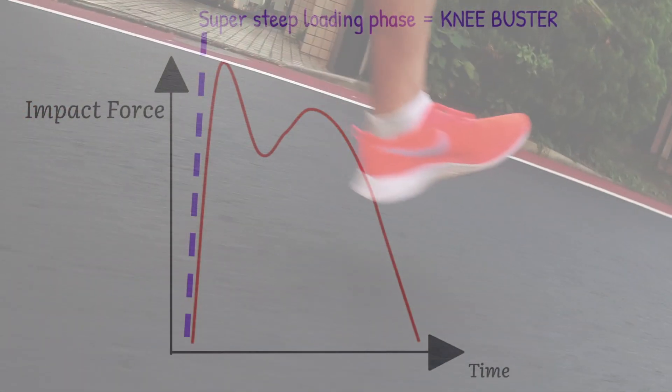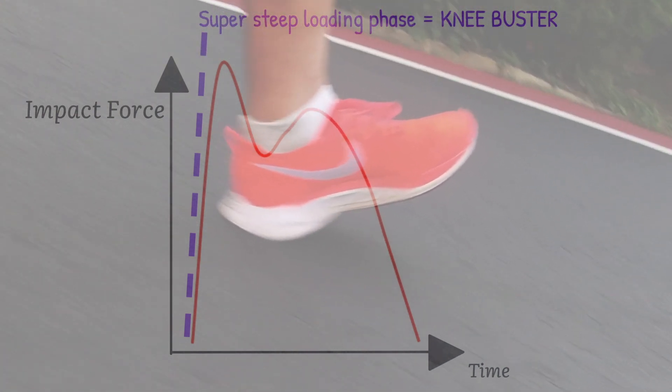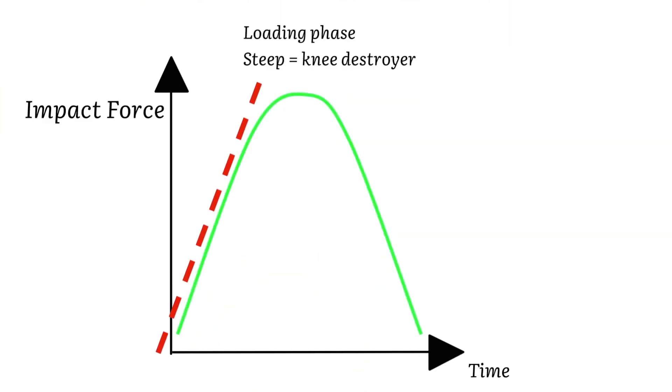Numerous studies have concluded that there was a correlation between heel strikers and this curve — that heel striking would have you take a good portion of the impact force before your entire foot has time to come in contact with the ground. But here's the twist: you can be a midfoot striker and follow the bad curve, or you can be a heel striker and follow the good curve. So yes, you can be a heel striker and be totally okay, or you can be a midfoot or forefoot striker and not be okay.